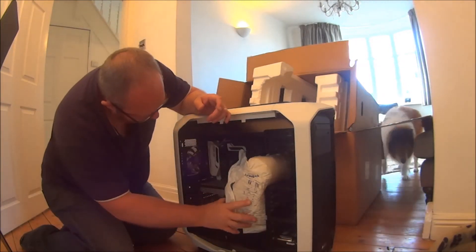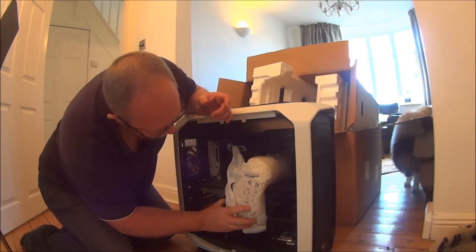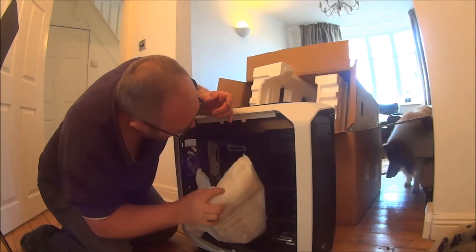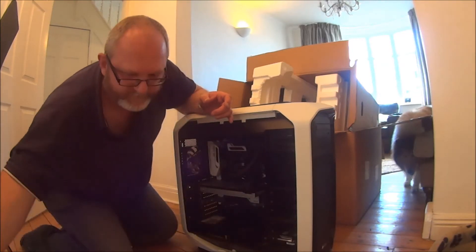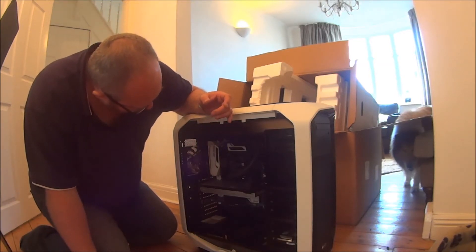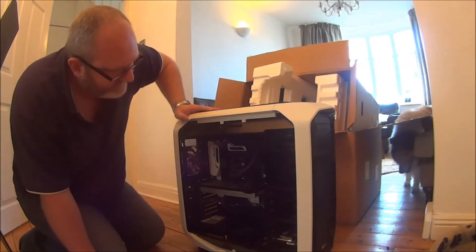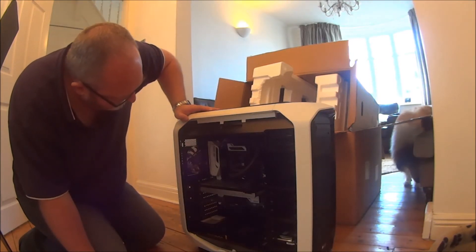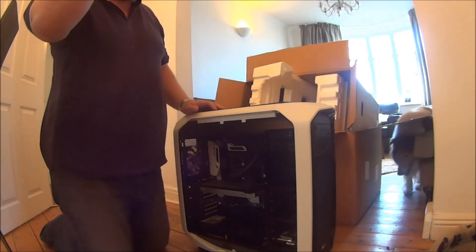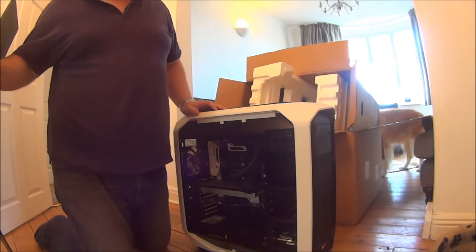Oh yes! Witness the goodness. Wow, what have we got in here? We've got some really cool stuff. How clear is this video? It's really not clear at all, so I'm going to pause this and then shed some light on it.